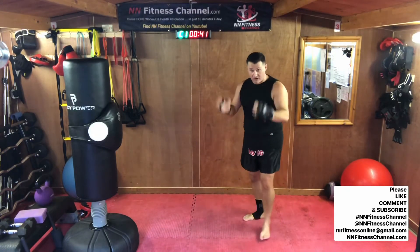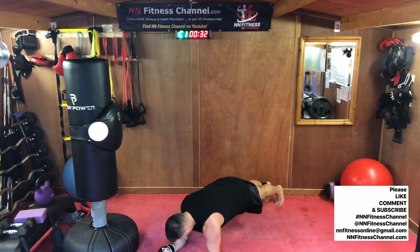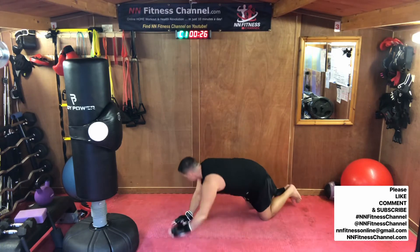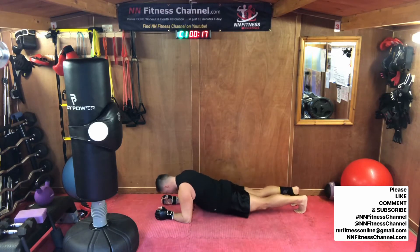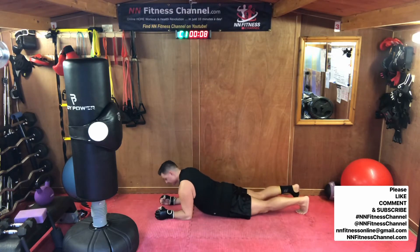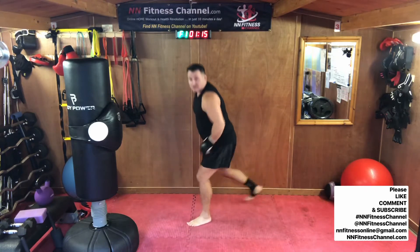Forearm plank. Elbows on the floor and then just lift it up and low. Lift, low. Nice and tight. Lift through the belly button. 30 seconds. Good job everybody.